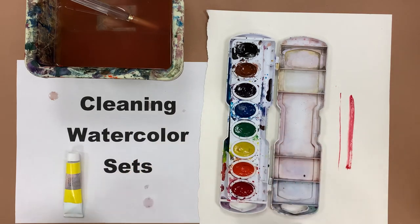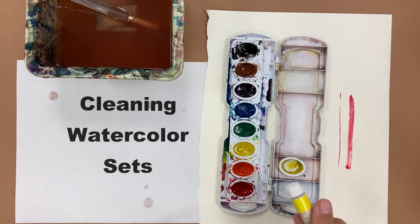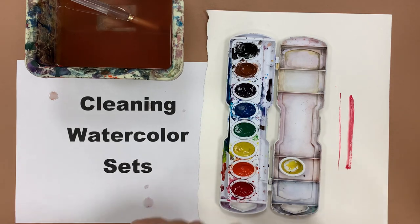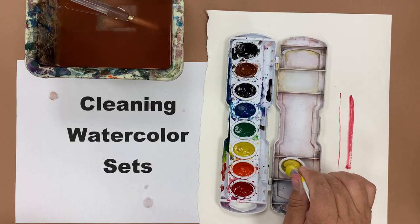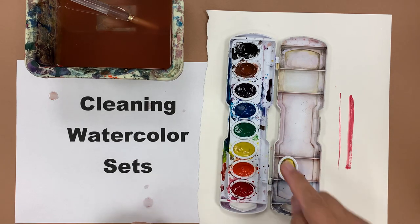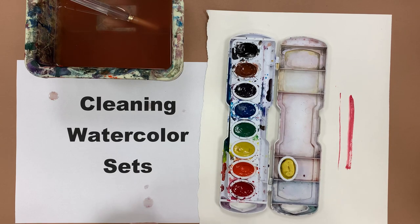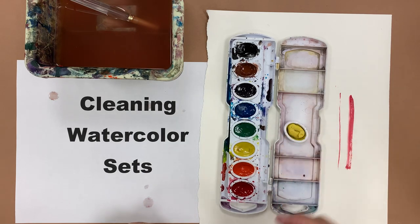If your teacher has run out of pans, you can do another trick, which is to simply take a bit of watercolors that come in a tube and put it right back into the pan to fill it up. We just let that dry in there for a couple of days and then it will be almost like the other ones. It'll have a little texture at first, but after a while it will wear down and look like all the rest. So that's how you kind of clean up your set.